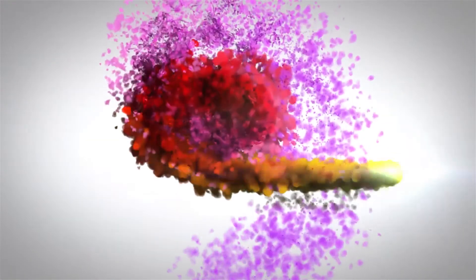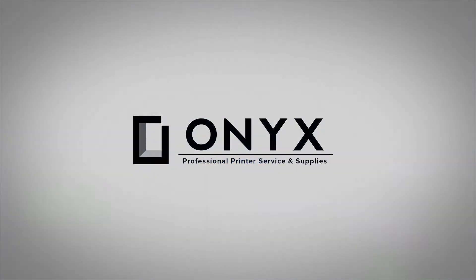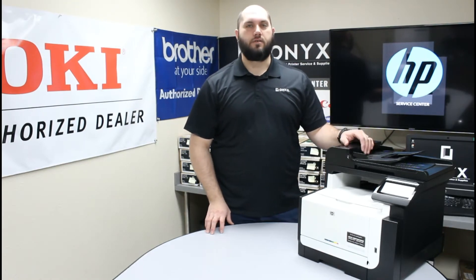We are Onyx Imaging, the highest rated and most reviewed printer service center in Oklahoma. Hi, my name is John with Onyx Imaging. Today we're going to take a look at this HP CM1415 printer and show you how to replace your toner cartridges.